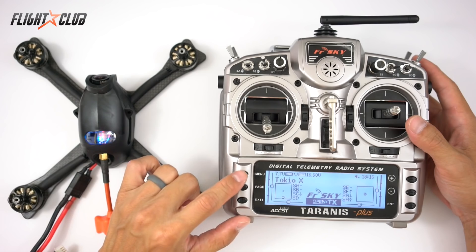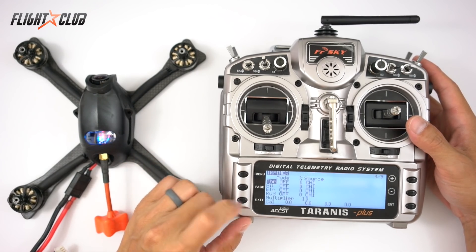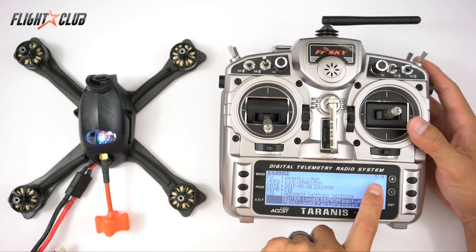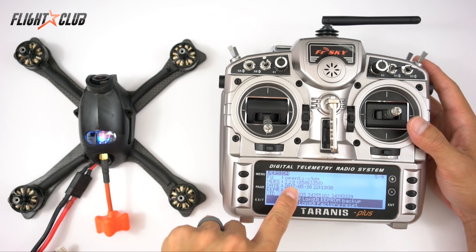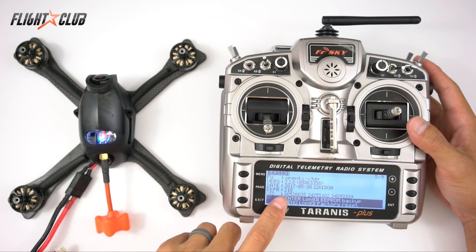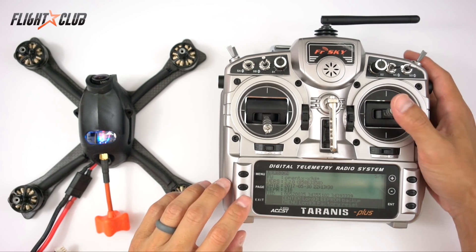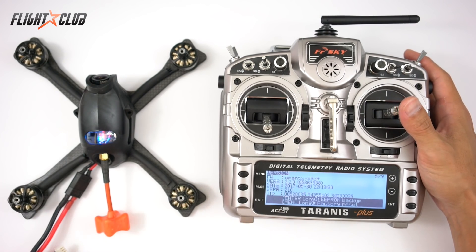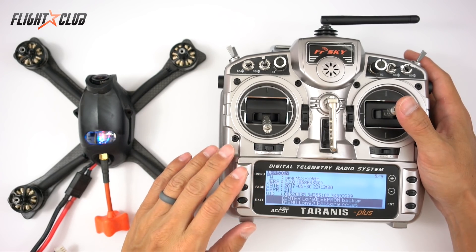First, check what firmware you're running on your Taranis. To do that, hold Menu from the main screen and then page down to page 5 of 9 — it shows you the version right there. Mine shows version 2.2.0, which is already the newest firmware. If you're not running at least 2.2, you'll need to flash your Taranis to the newest version.